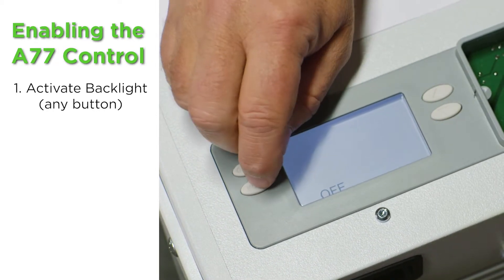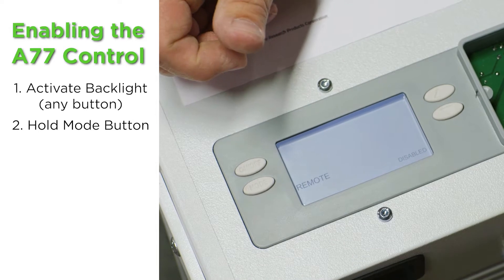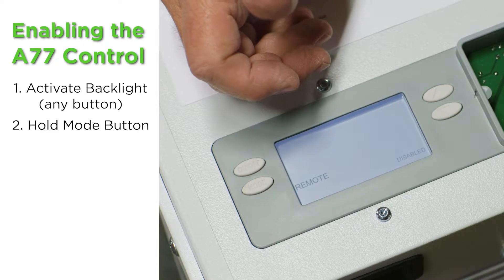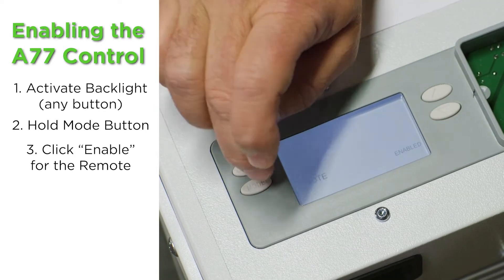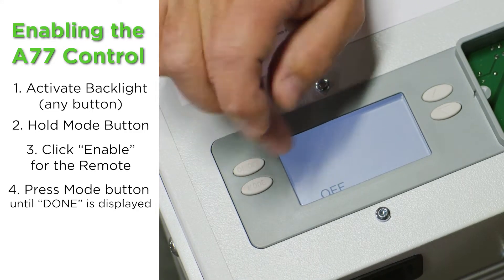With the light on, we're going to hold the mode button down for approximately 15 seconds. Now we're in the installer setup menu, and the very first thing it asks is if we have a remote — which is what we just wired up. It says 'disabled,' so I'm going to push it until it says 'enabled,' then push the remote button repeatedly until it says 'done' on the screen. Now it came back to 'off.'